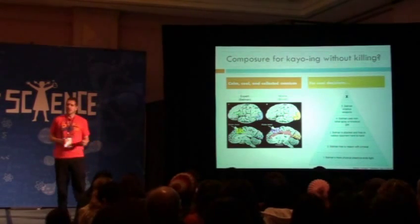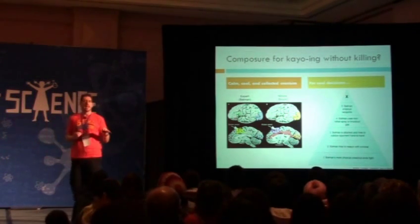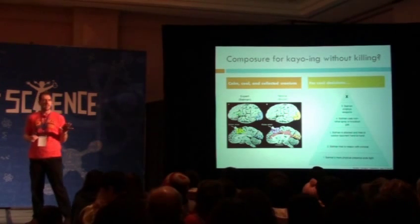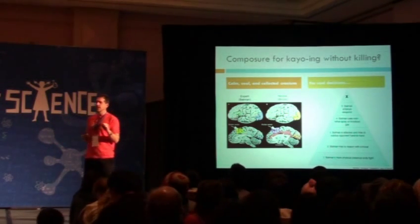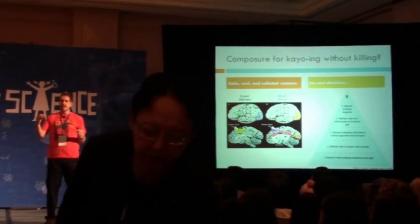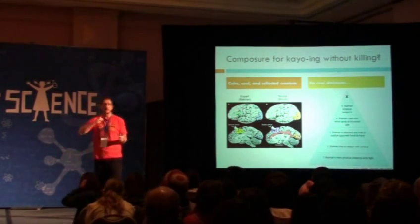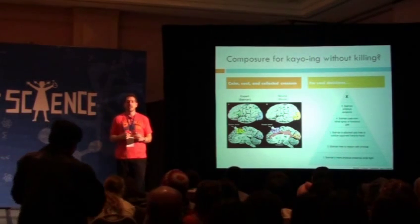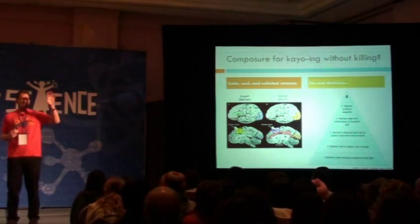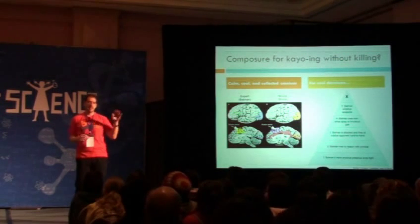Something that goes with this is thinking about Batman in the context of a police use-of-force hierarchy. In police services, if you're fighting someone unarmed, you have a baton. If they have a knife, you have a gun — you're always one step up from what they have. Batman doesn't do that. Batman uses something like just showing up and hoping people stop, then reasoning with them.